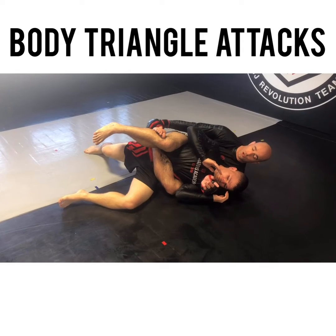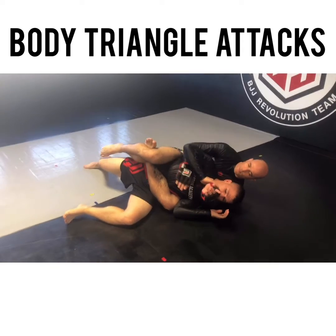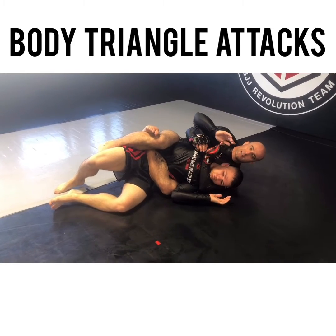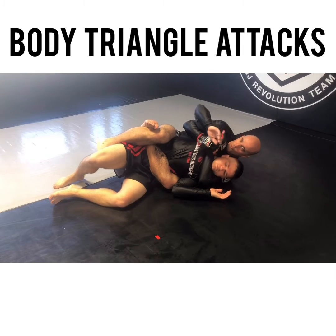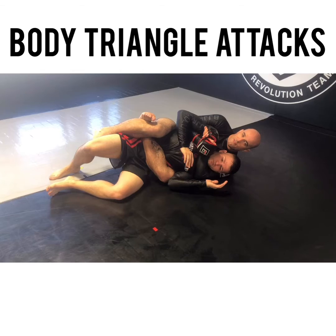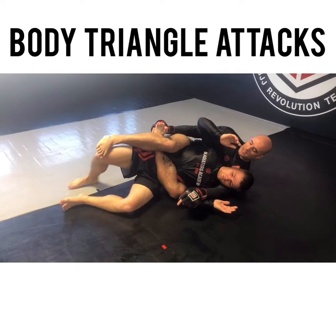Make sure I have strong jiu-jitsu toes — strong ankles, strong toes, my toes pointed up. From here I can either lock behind his leg right here and start working my attacks. The only problem is you can go for your traditional rear naked choke, but a lot of times they really defend that. Also, a lot of times when I go for the body triangle, he starts to get his back to the mat.